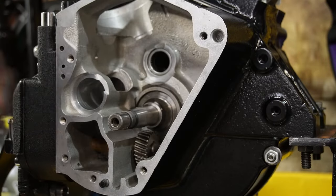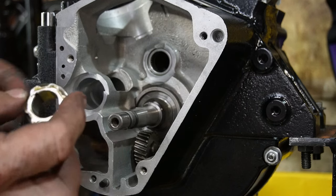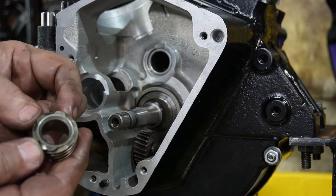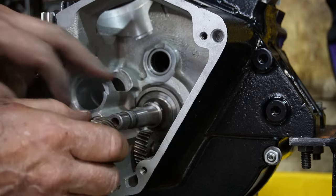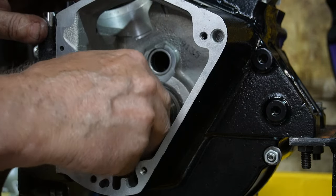So now we'll try to put some of our pinion gears in here. This is the oil pump drive gear and it has a chamfer on one side — this chamfer always faces in towards the flywheels — and we have a small key installed there, so it's got to go on that key.